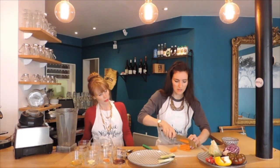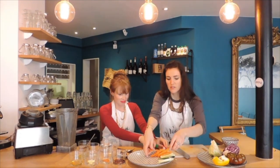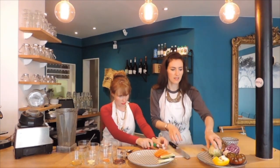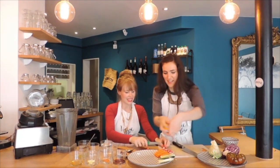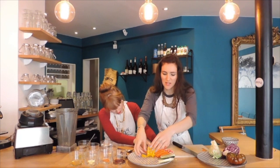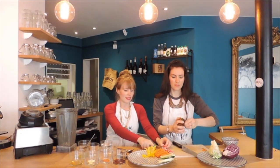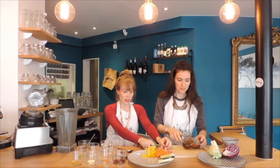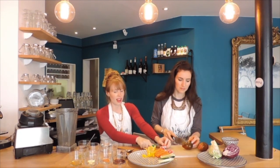We're going to julienne the carrots, and cut the radishes into little round slices. Radishes are perfect for making a dish look delectable and aesthetic. Now cutting the yellow pepper — we're creating a little circle, a platter of rainbow-ness. This is great because we're creating a really fiber-rich meal here with lots of raw veggies.